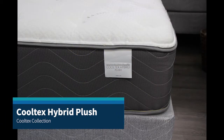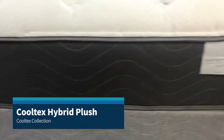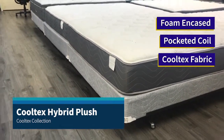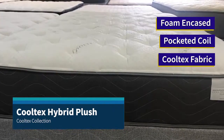The Cooltex Hybrid Plush is a soft mattress, perfect for side, back, and stomach sleepers. It is foam encased, which gives you edge-to-edge support with zero motion transfer technology. The Cooltex top cover is made using Japanese yarn, which is 40% cooler than traditional fabric. You can actually feel the coolness through your clothes.